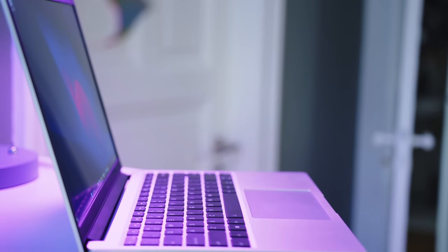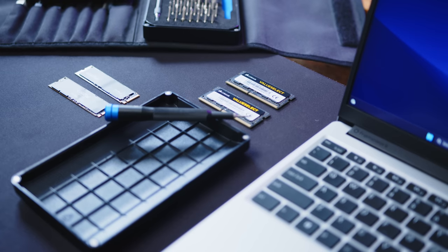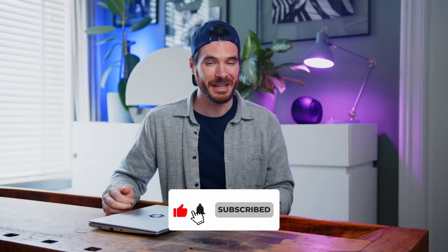Please let us know what you think about the Framework 13 and the company's approach to sustainable modular personal electronics — sound off in the comments below. That would be it for today. Please make sure to like the video and subscribe to the channel if you haven't already. Thanks a ton for watching, my name is Alex, you have been amazing and I cannot wait to see you all in the next one. Take care!